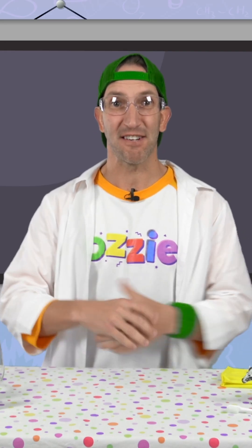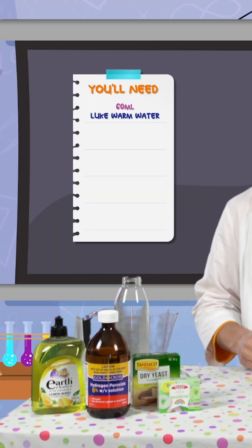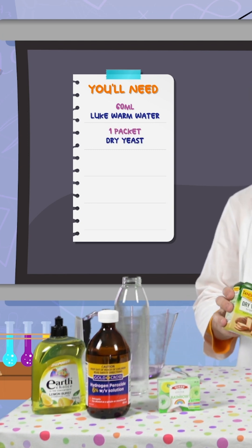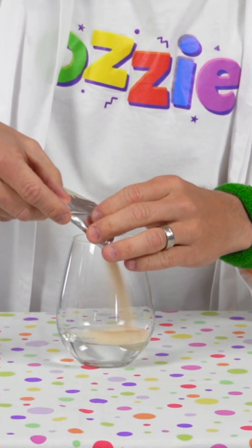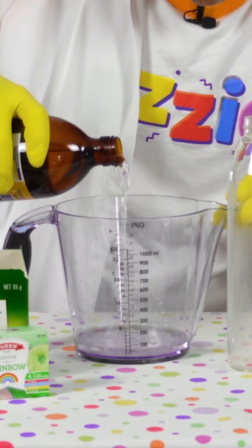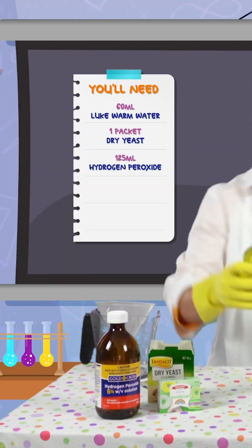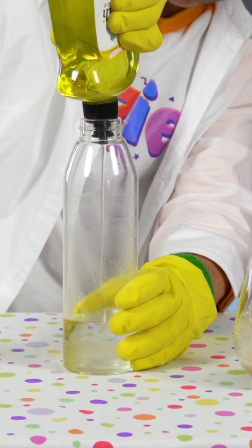Okay, so who's ready to start this experiment? What we need first is four tablespoons, or about 60 mils, of lukewarm water. I've measured that out into a glass here. And then we need one packet of our dry yeast, 125 mils, and some dishwashing liquid — just a couple of little squirts.